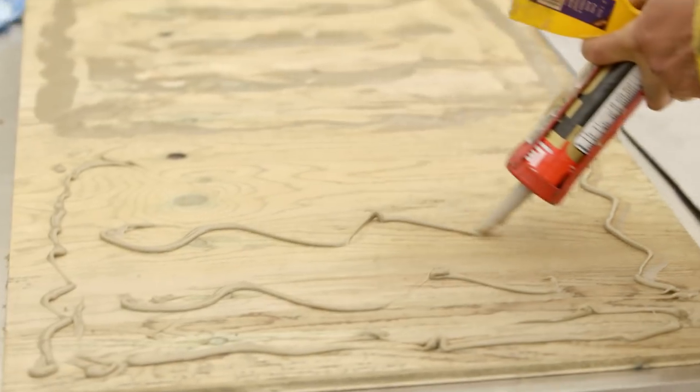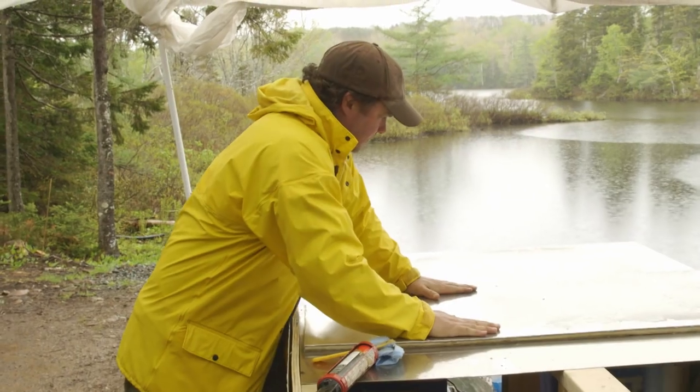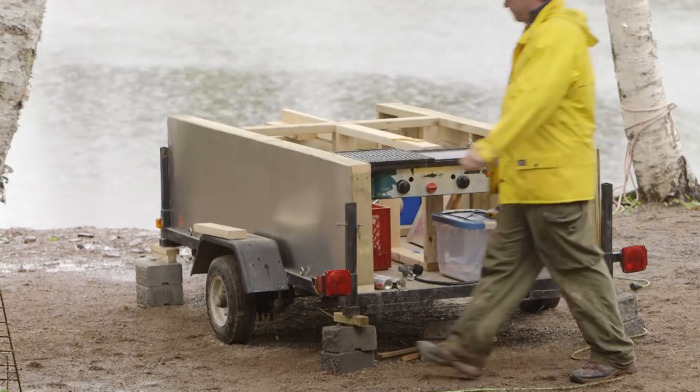We had a bunch of stainless steel left over from another project, and we decided it would be a great finish for the sides of our kitchen. I just trimmed down the steel and glued it to the plywood. I think that'll look nice — now it looks like a hot dog cart.